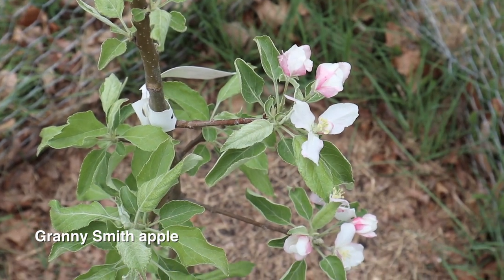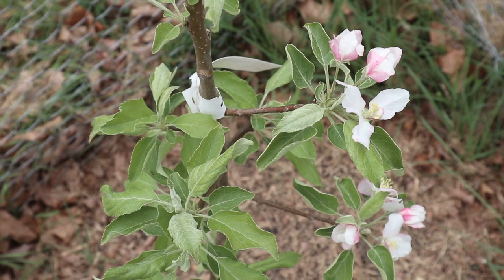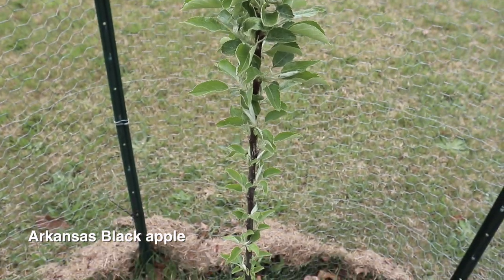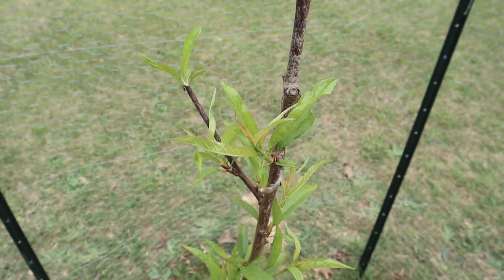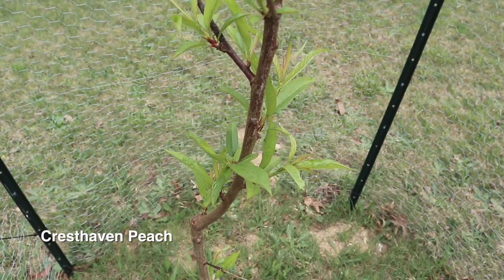Some people say that you should take off the flowers the first year but we're not really sure if we're going to do that — we haven't decided yet. We have another apple tree which looks pretty silly because it's just one stick, but it has so many new leaves coming off of it. And then this last one is a peach tree which also looks really good, so we're pretty excited to see how those develop.